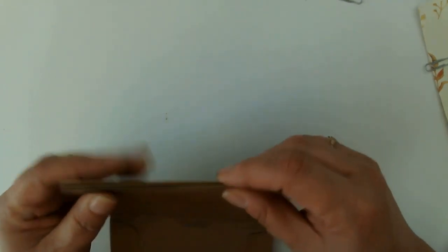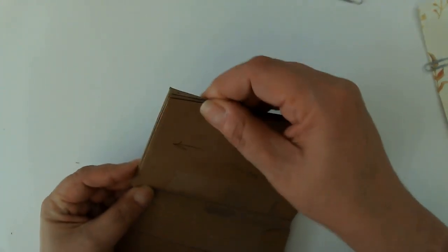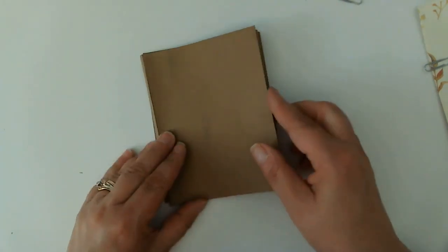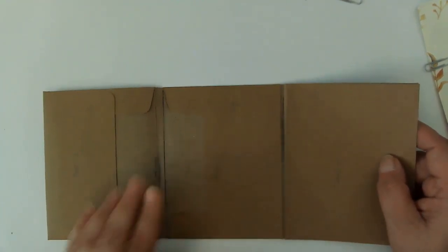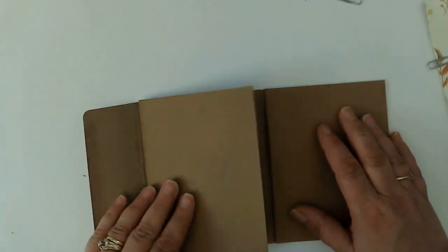It looks like this maybe just needs to go out instead of in — maybe that's how we can solve this problem, which means we might do a full panel. And then this will open like that on the back, and it's going to go into the signature probably on this line. If I end up putting it in a journal, we'll see. So again, we're just playing, we're experimenting. So bear with me as we move along.